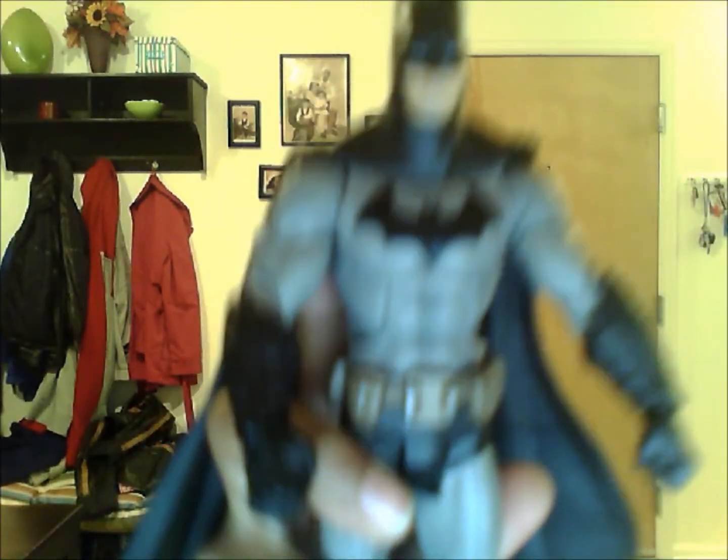What's up YouTube? Today I was just going to do a review on my Batman Arkham City toys. There's Two-Face.